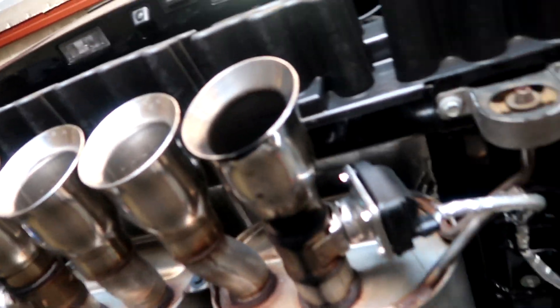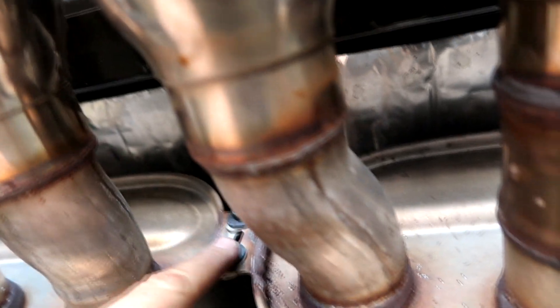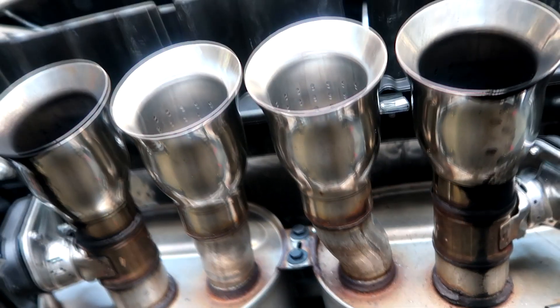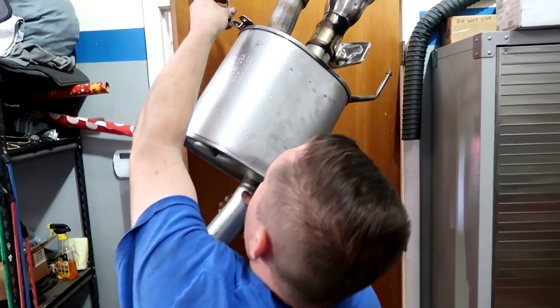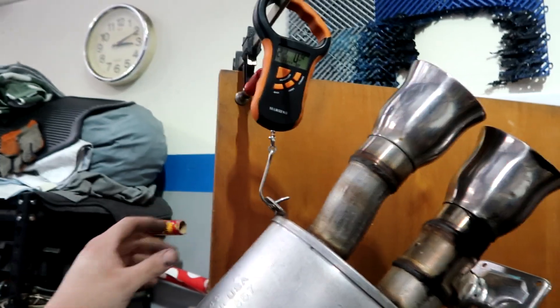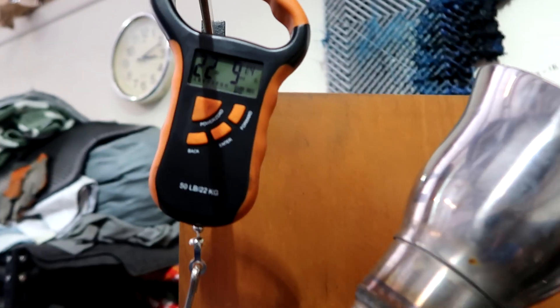With the bumper removed you've got all the accessible space you need. These are the exhaust hangers right here — there are no hangers in the front. Once you take off the hangers there is a bolt that connects them. The two mufflers come off separately, so we're going to weigh each muffler and get a comparison between this and the AcroVic.